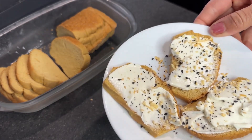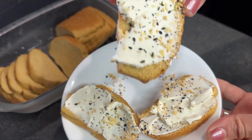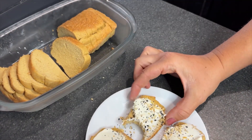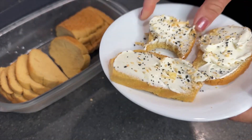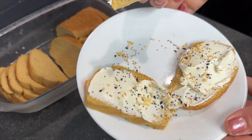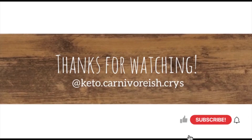I'll definitely be making this again. I hope you guys liked this video — if you did, don't forget to hit the like button and subscribe. Let me know if you try this carnivore loaf — I think you'll really like it. Thanks for watching, guys!